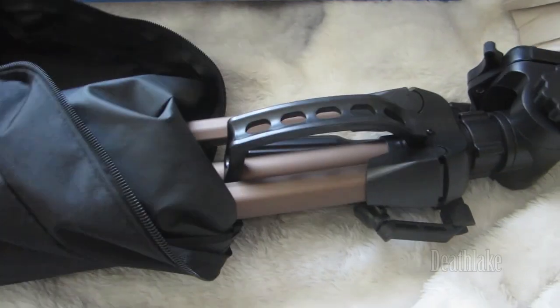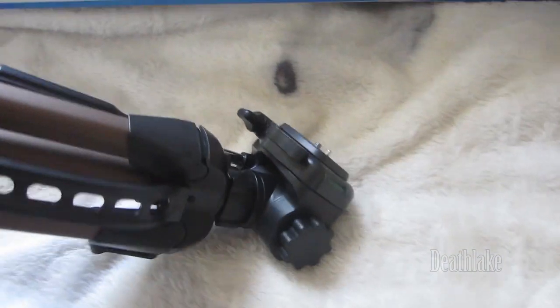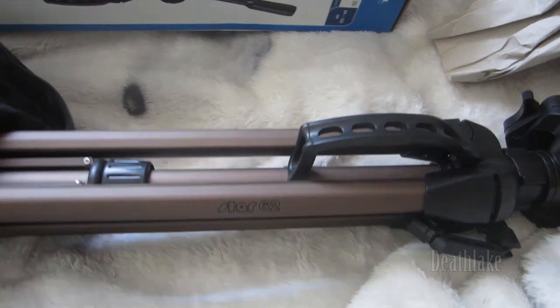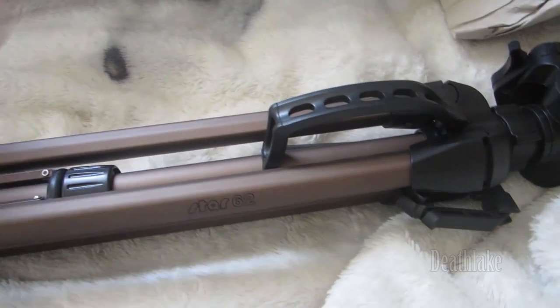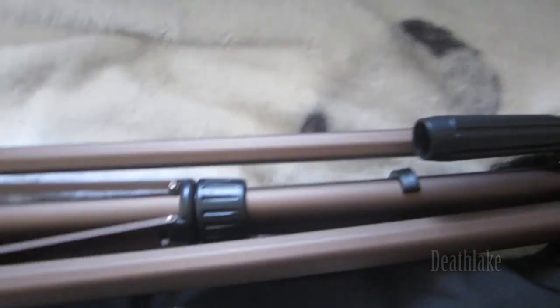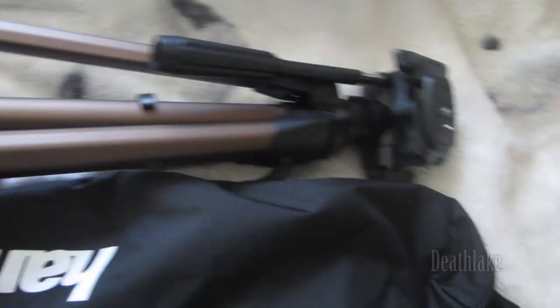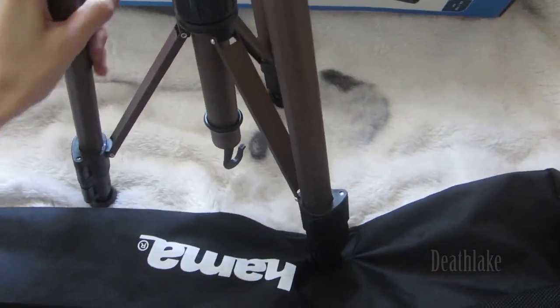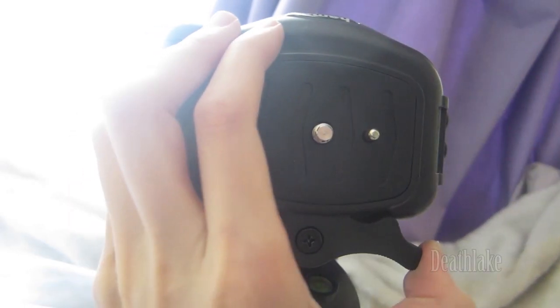I have been waiting for this moment. This little hook opens out. Put it on latches.